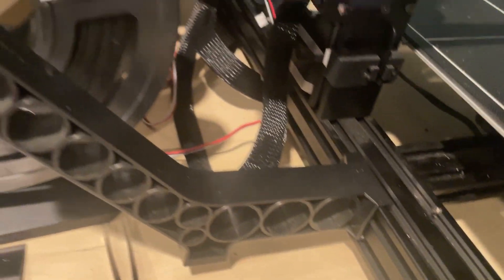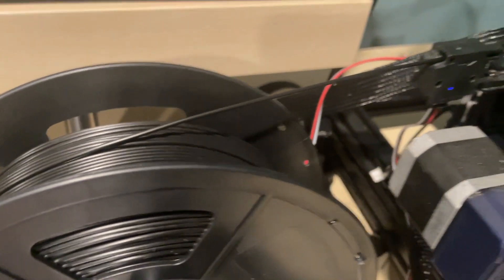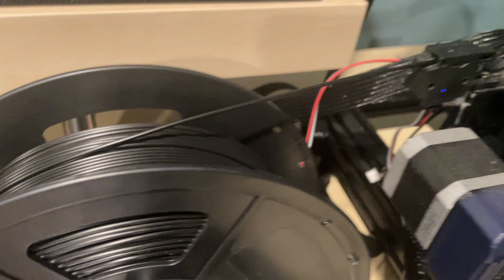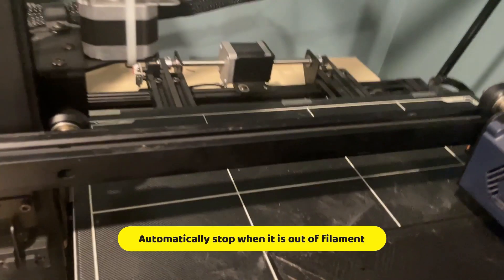Another thing I really like about the Anycubic Cobra Max is it comes with a filament run-out sensor. Basically, it can monitor the supply of the filament intelligently. If your printer runs out of filament, it will stop without losing your printing progress. This is very important because you don't want to restart everything when you run out of materials.